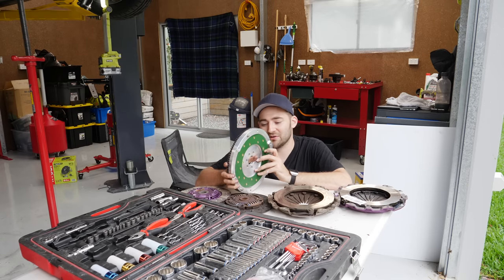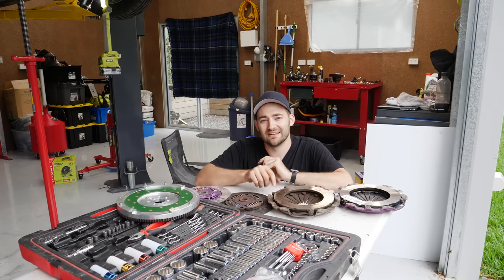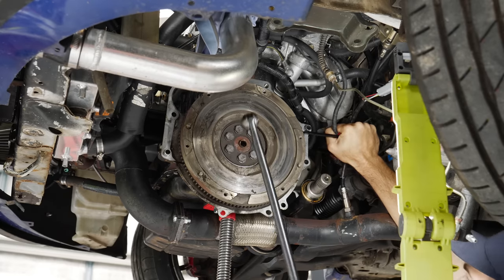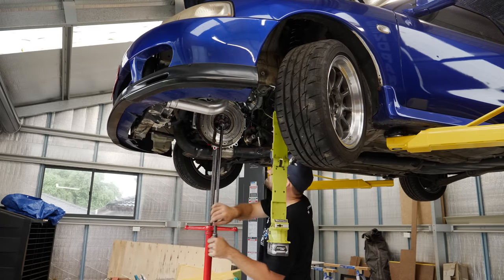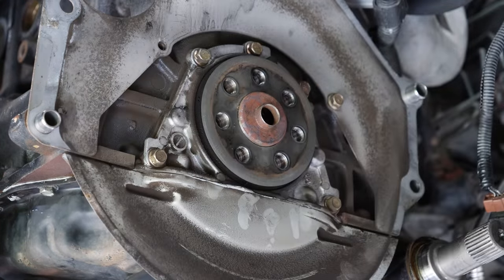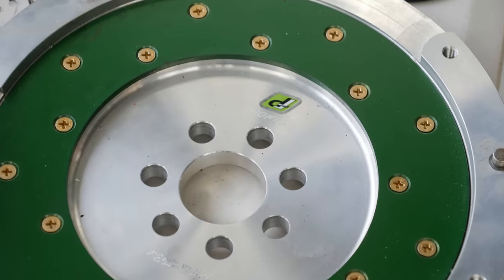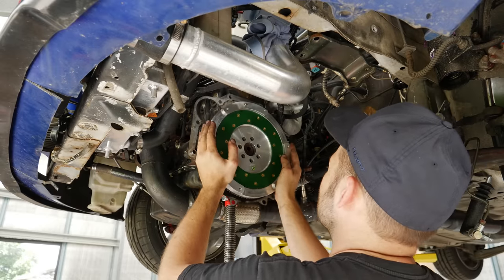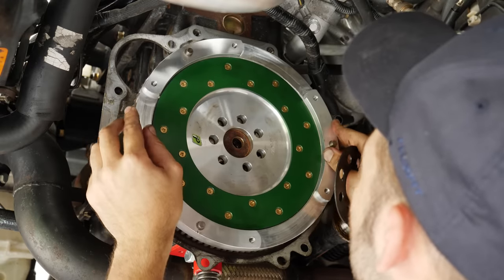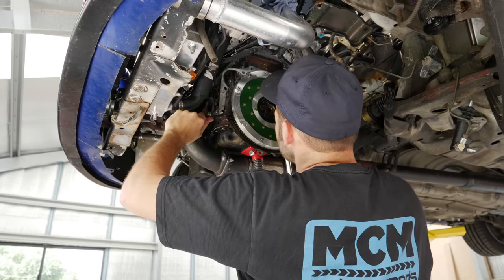The next step is to pull the factory flywheel off, get this bad boy on there, get the clutch on there, and then once the gearbox is all back together and sorted, get that back into the car and go do some skids. A trap for new players is that although the flywheel bolts look like they're in an even pattern, one of them is offset so that the flywheel will only bolt on in one orientation. The flywheel comes supplied with new bolts to suit the thicker material. Loctite is a good idea and a torque wrench is an absolute must to make sure this thing is on nice and tight and prevent an accidental trip into space.